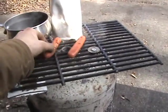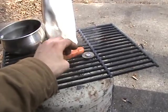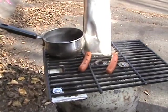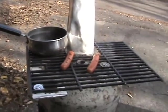Cooking me some hot dogs up on my oven. They're cooking. I've got water boiling over there too.